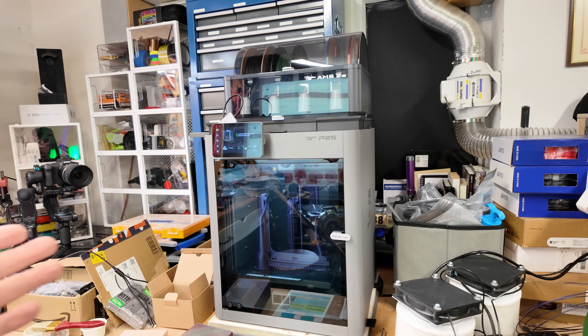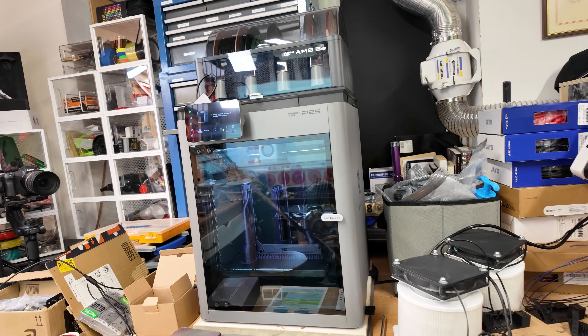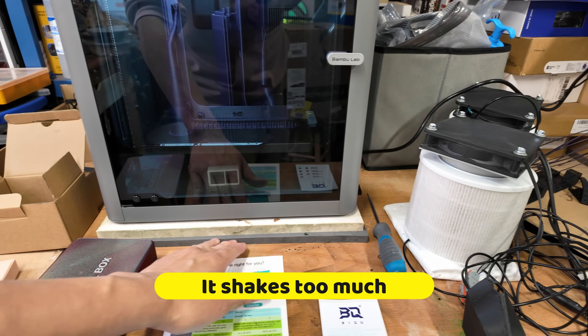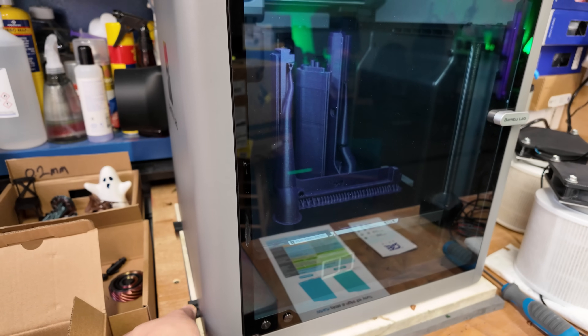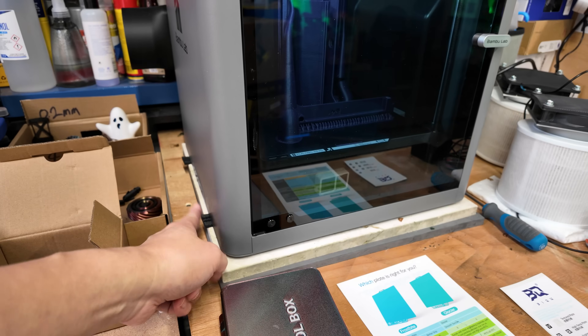Here is my P2S setup and it has been like this for the last few weeks because I still need my workbench for assembly and doing other stuff. It has been sitting on this slab with a bit of vibration dampening, but it's still not enough. So what I did was put some rubberized packer on the side to stop it from too violently shaking.